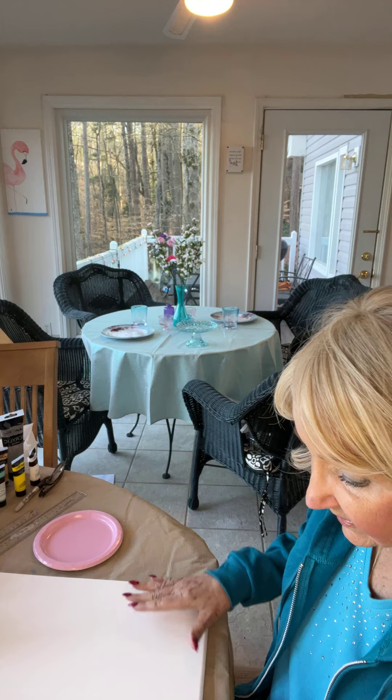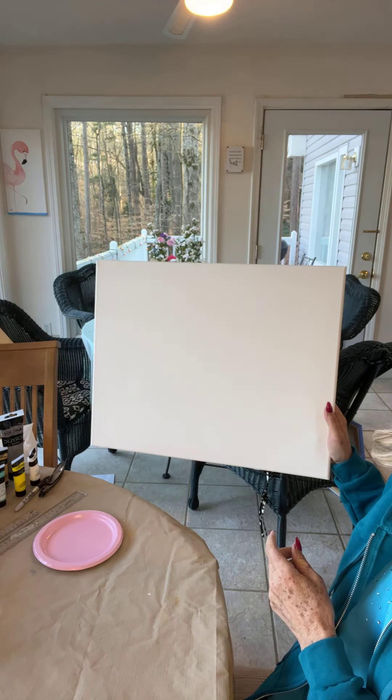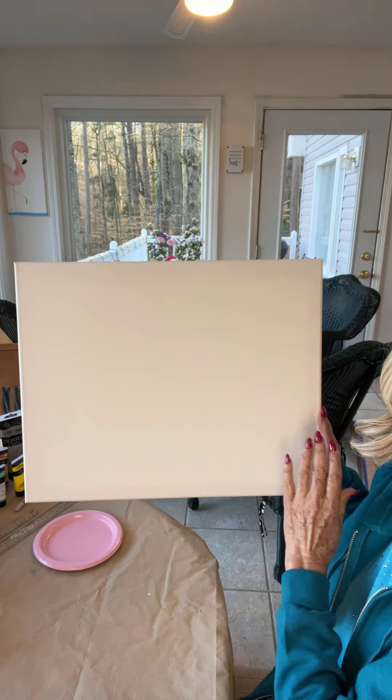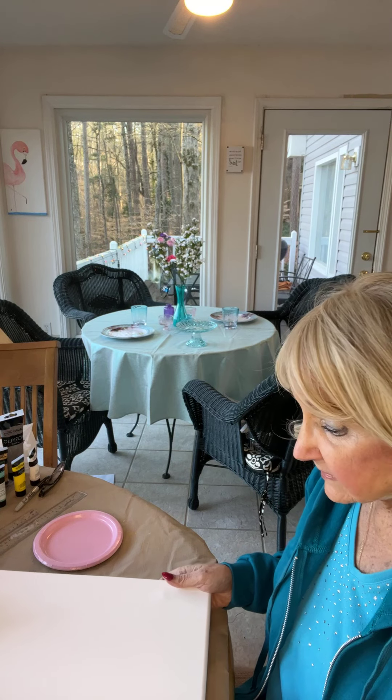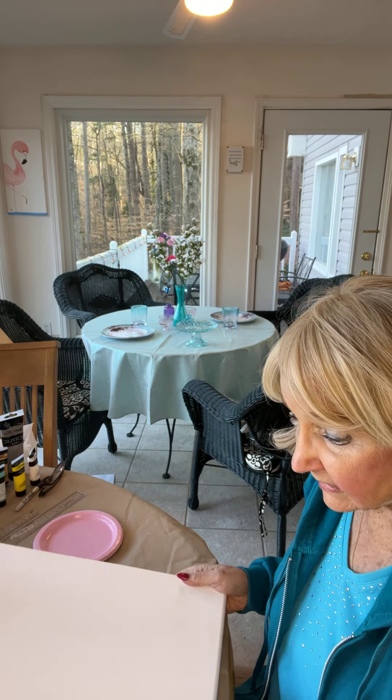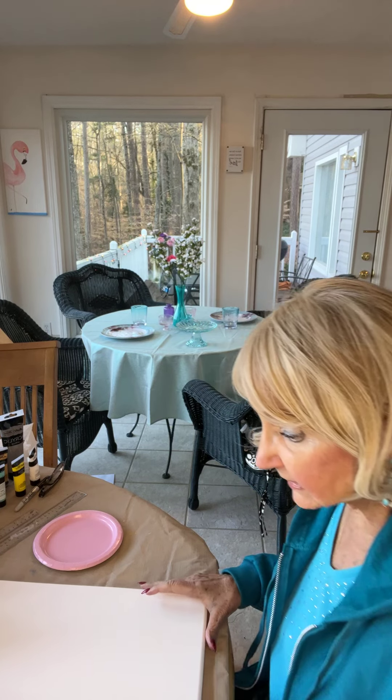I've already gessoed my board. It's a 16 by 20 canvas — I'm doing it the long way. You can go ahead and buy a thick canvas like this one that's two inches thick. You can get this either online or at Hobby Lobby, Michael's, or somewhere like that. So you don't have to worry about a frame.